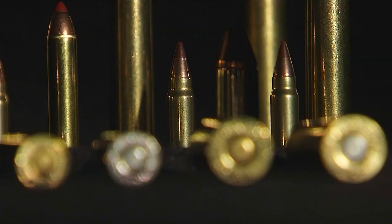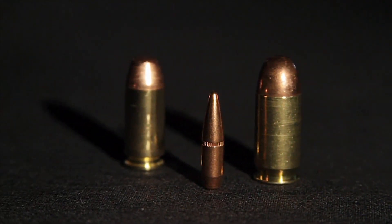Whether you own a firearm for hunting, self-defense, or target shooting, it's important to understand ammunition. There are many different types of ammunition to choose from, and selecting the proper type and cartridge is critical.